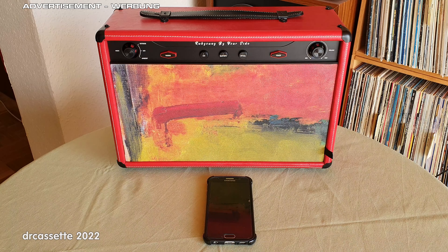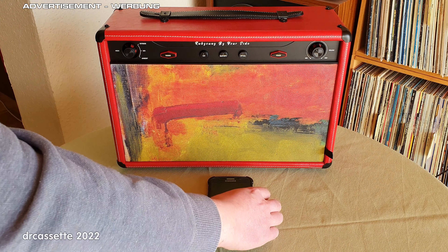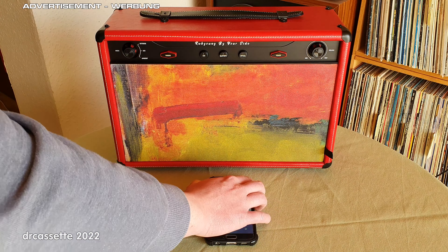And finally, while this might not be the ideal music to do it, let's turn the volume all the way up as high as it will go.